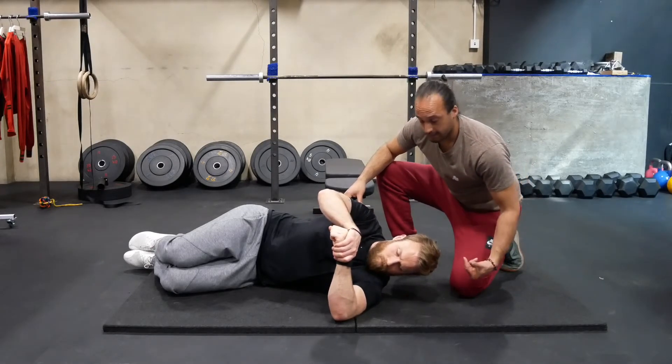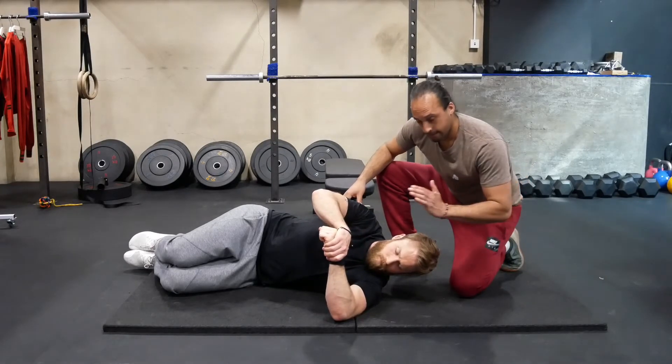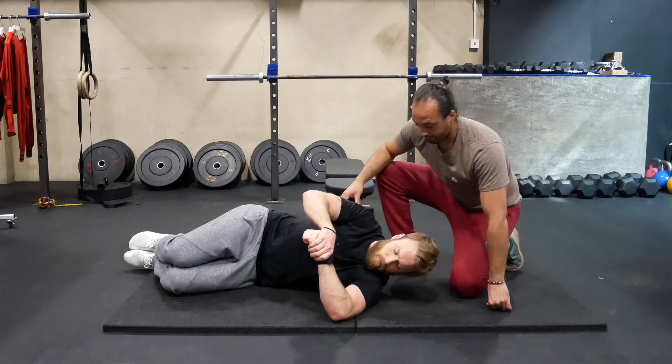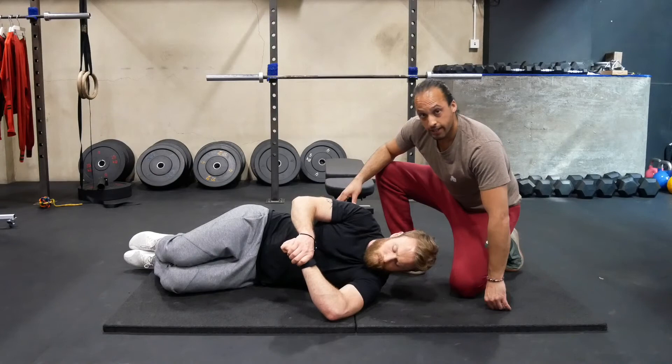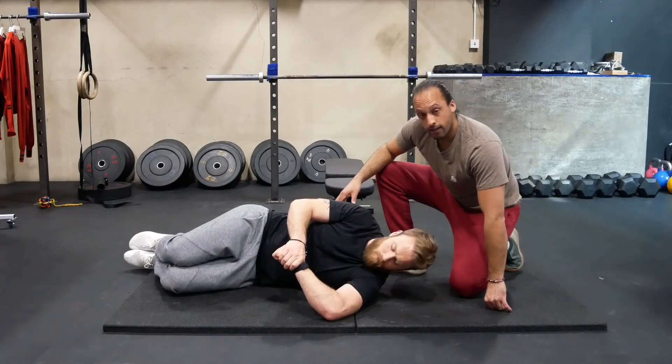Reset by isometrically contracting the same parts and then pushing down with the arm. That is your shoulder eccentric neural grooving for internal rotation.